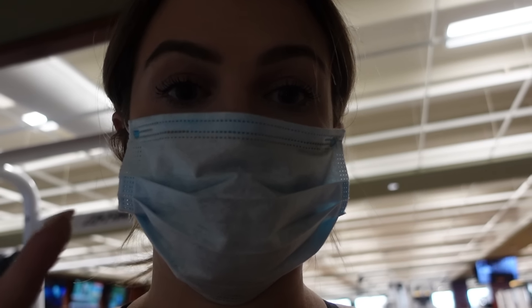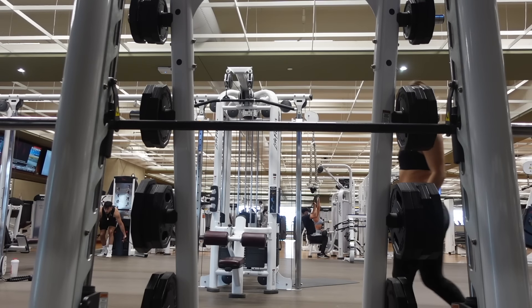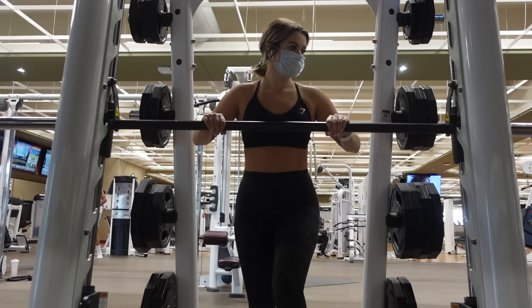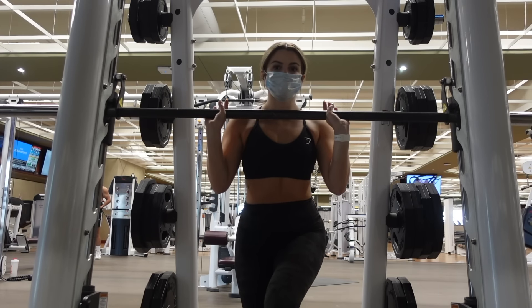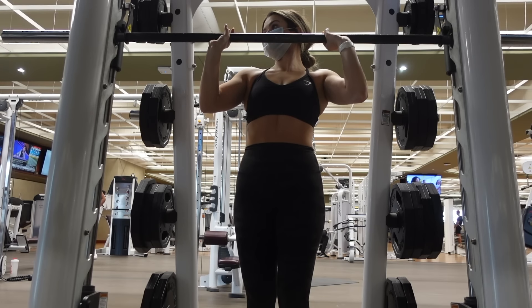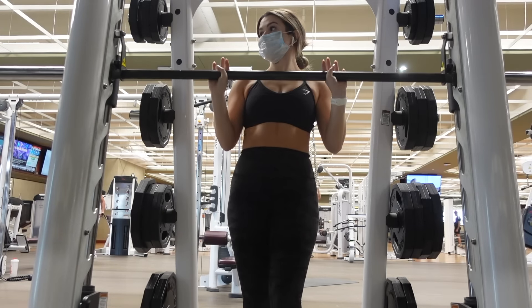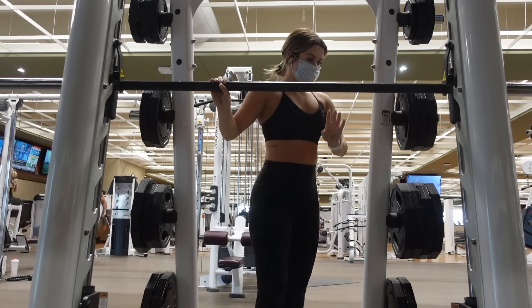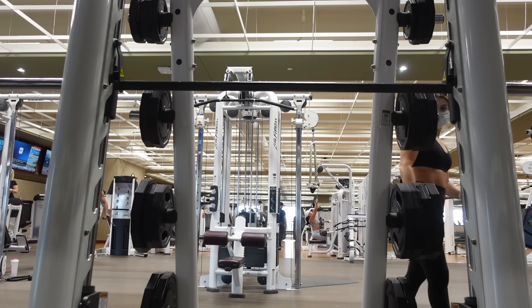The biggest difference between a Smith machine and a squat rack is that a Smith machine has the bar attached — it just slides up and down — whereas a squat rack lets you take the bar off and move it freely. I'm going to show you how to quickly set up the Smith machine and then we'll go upstairs to the squat racks. You can see the bar is attached to the machine — you have to lift it up and rotate it toward you to slide it up and down. If you let it rotate back, it's going to catch on those hooks. You can do all kinds of things: shoulder presses, squats, whatever you want.